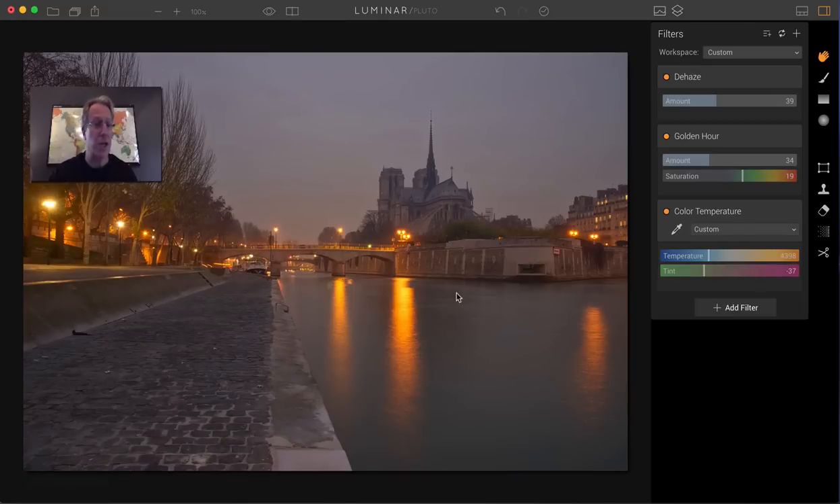You can see the before and after. It's not a huge difference, but I think I would come in here and maybe take that a little bluer, take that a little pinker, and create a little bit more of a dreamy sort of look. The Dehaze took some of that brightness out, which I kind of like. The Golden Hour really brought up some of these golds in these streetlights, which I like a lot. And of course, the Color Temp made a big difference.